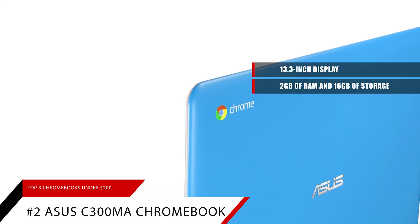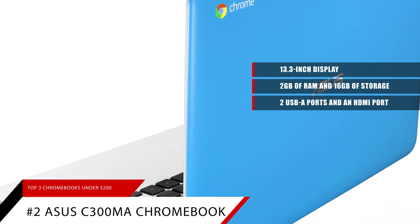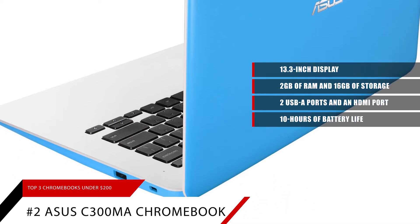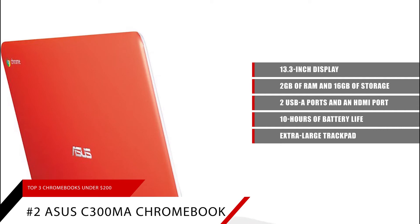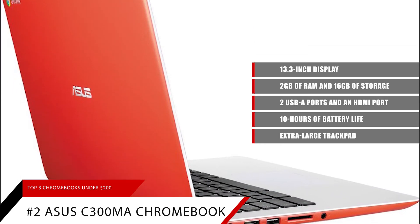It also has two USB Type-A ports and an HDMI port on the sides for versatility. Asus has equipped the C300MA with up to 10 hours of battery life and an extra-large trackpad for easier use. Another thing that sets the Asus Chromebook apart is its customization options.